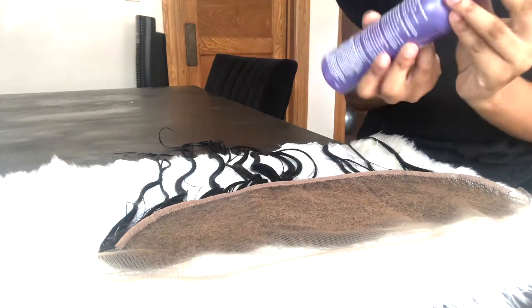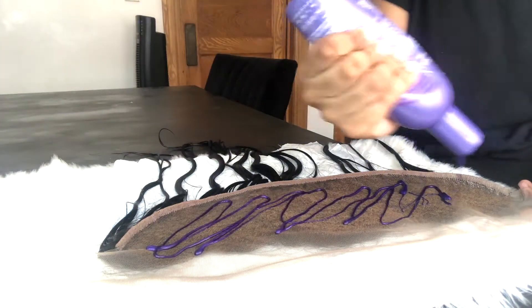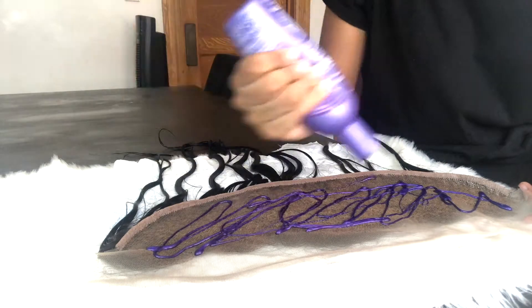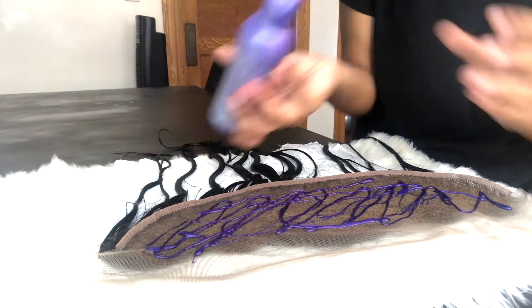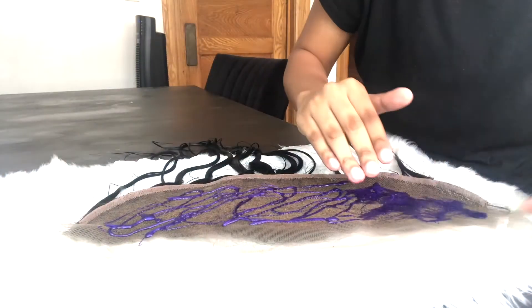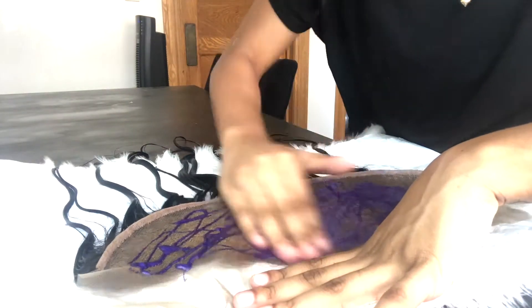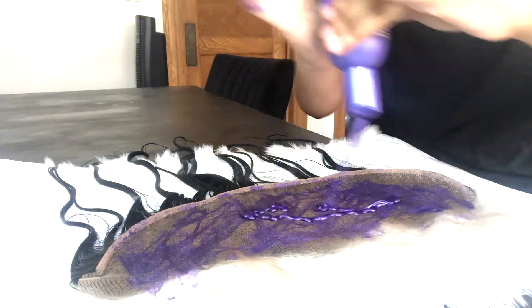After you wash out the bleach, you'll notice that your lace has an orange tone to it, and you don't want to leave it like that. So you're going to take your purple shampoo and apply a generous amount all over the whole frontal, and you're going to leave that on for about 10 minutes. Then when you're done you're going to wash it out. I'm not sure why I'm spreading the shampoo with my hands, but after you wash the shampoo out you are finished.